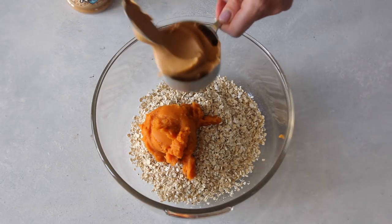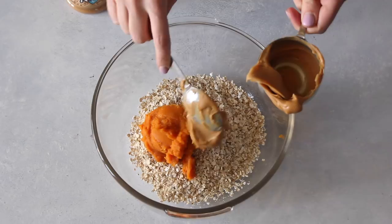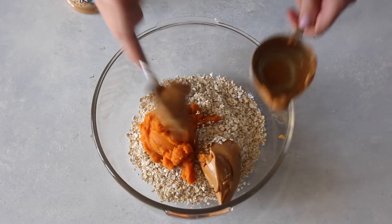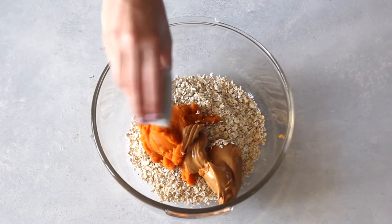After that, we've got a half cup of natural peanut butter. Make sure you're checking the ingredients label — there should just be peanuts in your peanut butter, not a ton of additional sugar, otherwise these aren't as healthy as they could be.